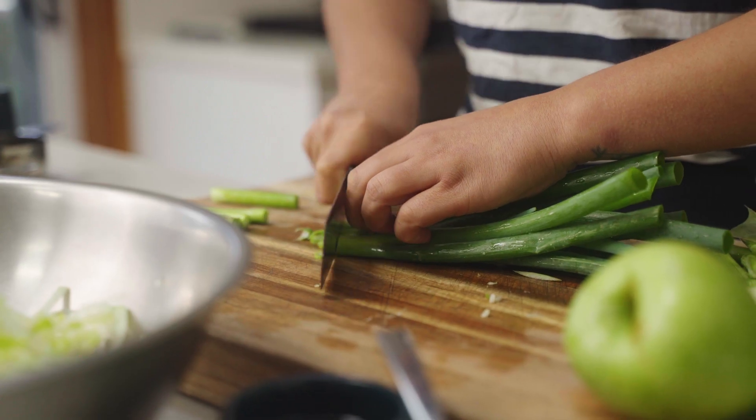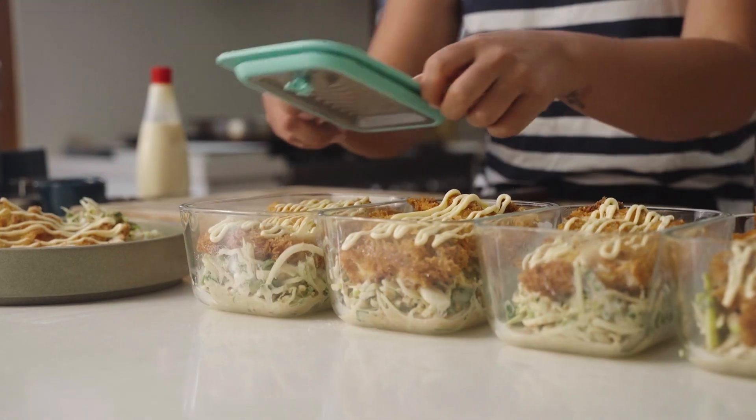Welcome back everyone. Today I'm going to do some more meal prep and the recipe we're going to do today is a chicken katsu served with some rice, a simple slaw and a really tasty Japanese style dressing.